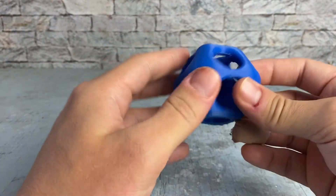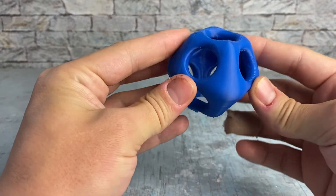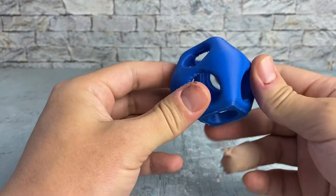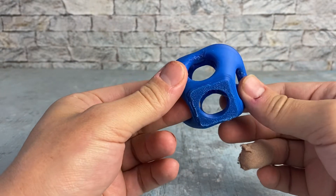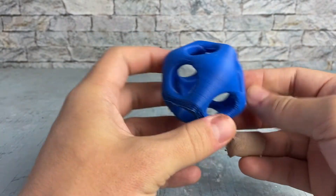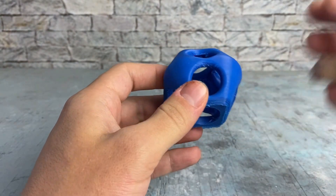Definitely give it a try if you are looking for a new blue to try. It'll be fun to use up the spool. Thank you for watching the video — like and subscribe if you want to see more filament reviews. Have a good day. Peace.